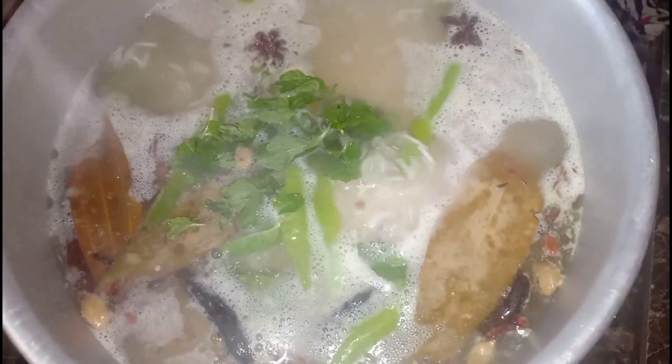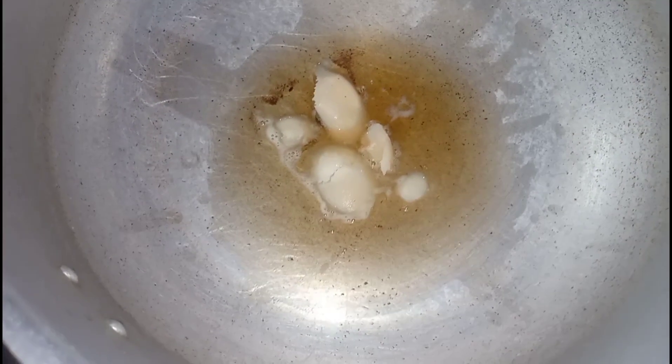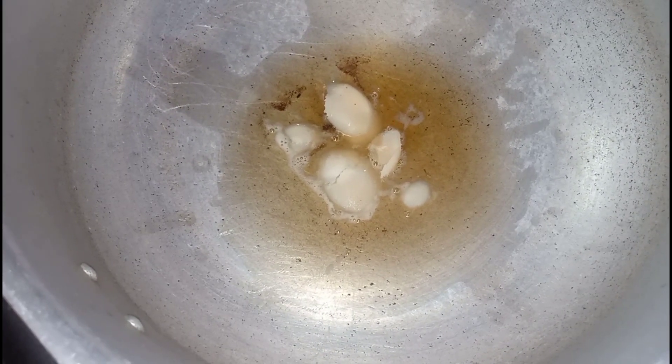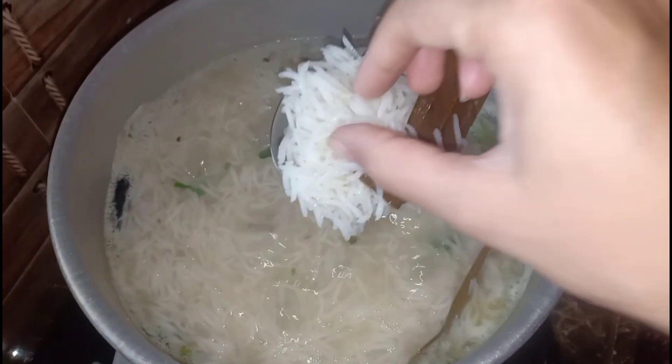We will add some more rice. Finally, we cook the rice to about 70-80% done, then turn the stove off.